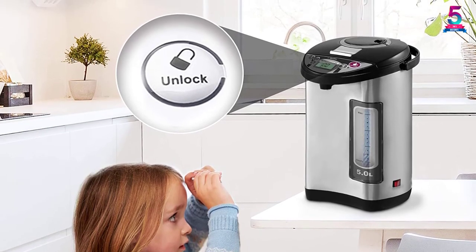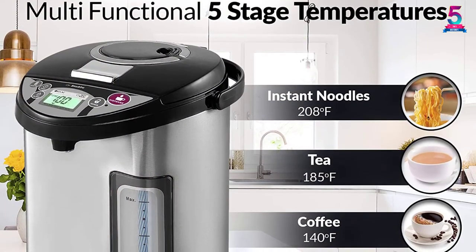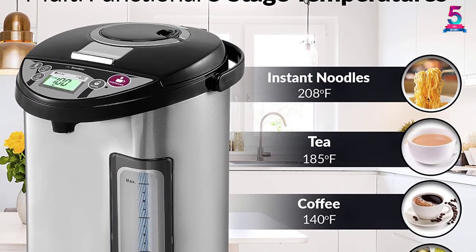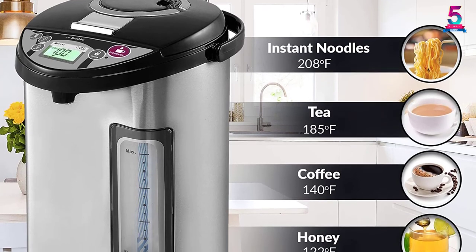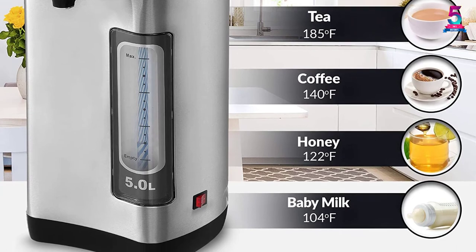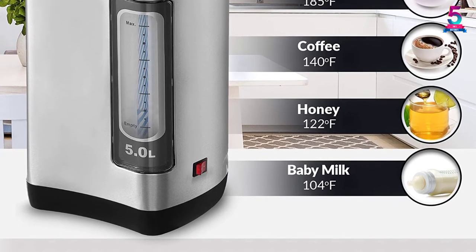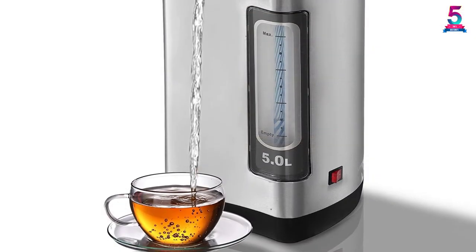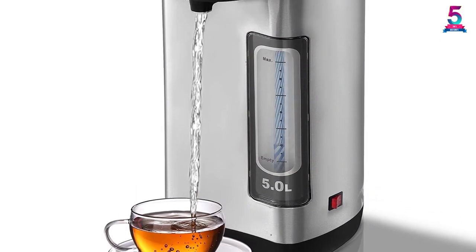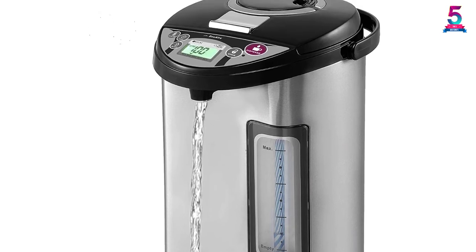There are 3-way easy dispense modes for more comfortable operability: an electric pump dispense, a manual pump Shabbat dispense function, and a one-hand dispense touch switch at the spout for your convenience. There is also a night light fitted for water level indication. It comes with a 24-hour timer function keeping the water ready and saving energy with the warm mode.